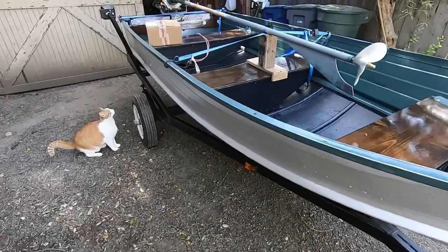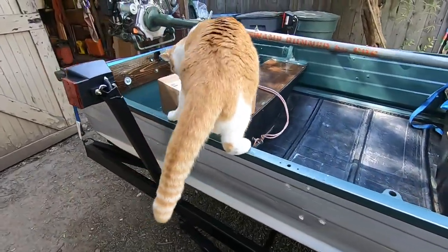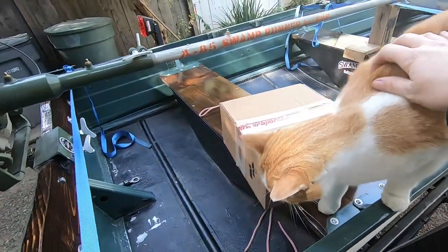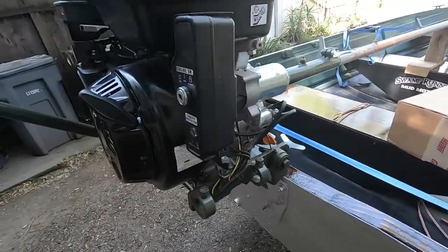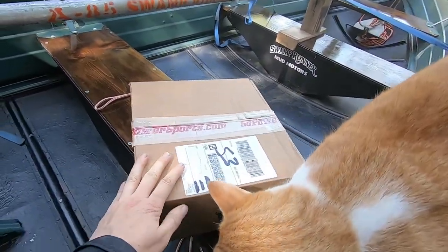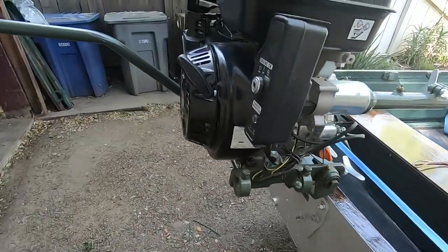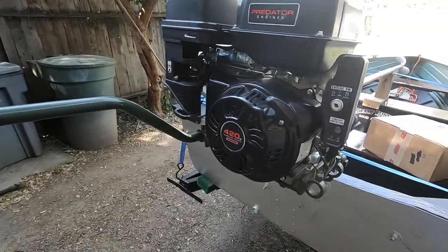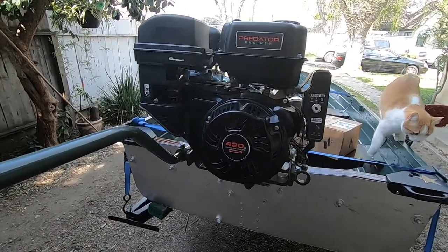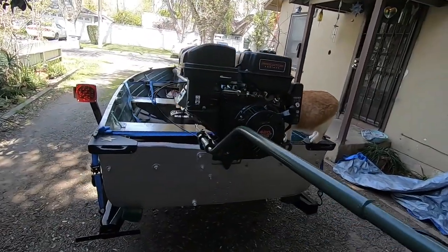I don't know what kind of boat it is or how old it is — if any of you guys know, let me know in the comments. So yeah, I think technically this is like a stage one kit right here from GoPowerSports. We're going to be diving into that — it's got an air filter and some jets, and I got an exhaust pipe for it, so hopefully it gives the old Predator another horsepower or two.